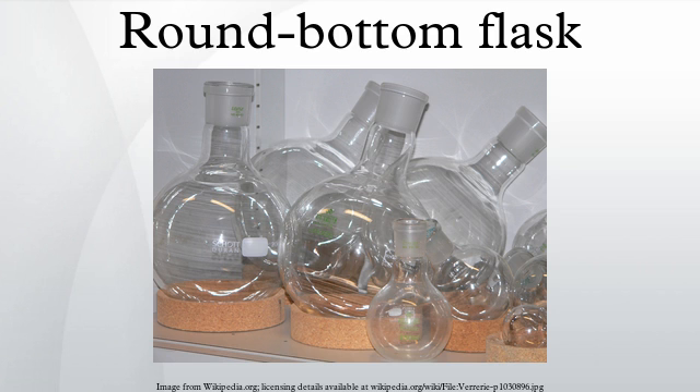The ends of the necks are usually conical ground glass joints. These are standardized and can accept any similarly sized tapered fittings. Standard taper 24/40 is common for 250 milliliters or larger flasks, while smaller sizes such as 14 or 19 are used for smaller flasks.